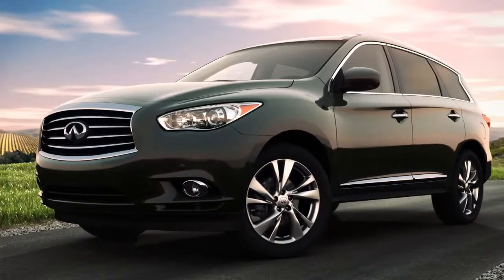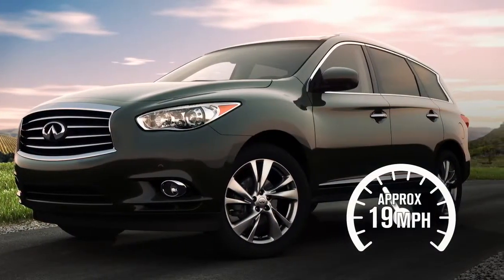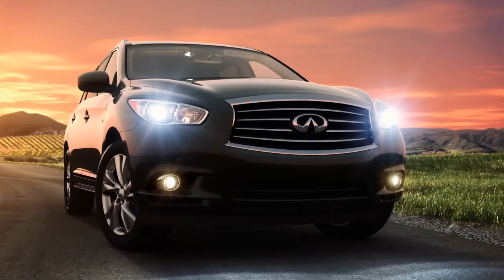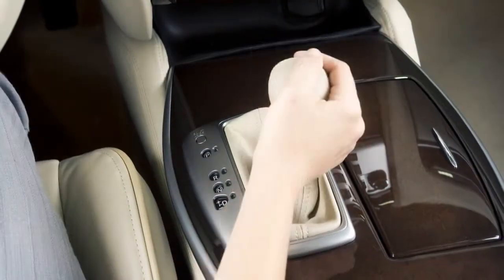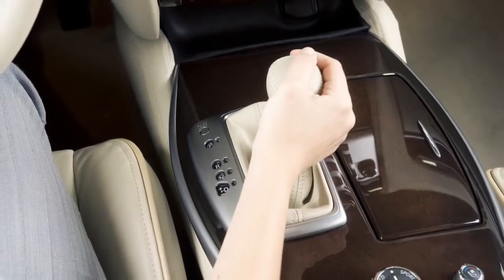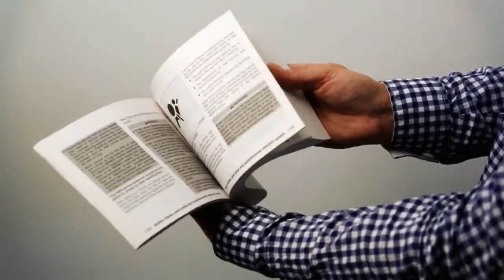The sound stops when the vehicle speed reaches approximately 19 miles per hour while accelerating. This sound will activate again when decelerating to a speed less than 16 miles per hour. The sound stops when the vehicle stops, unless the shift lever is placed in reverse. The sound never stops while the shift lever is in reverse.